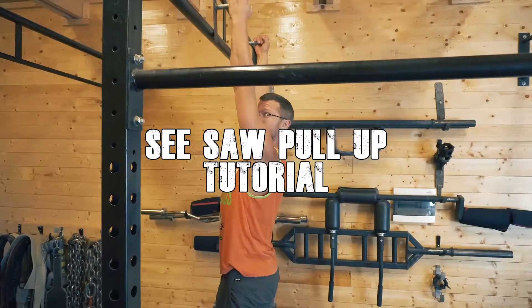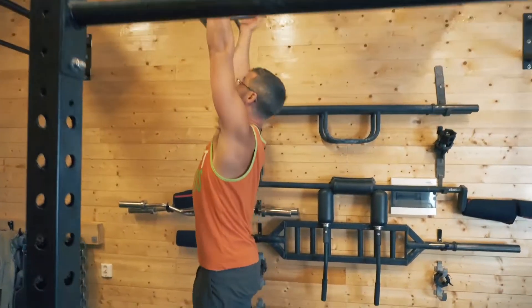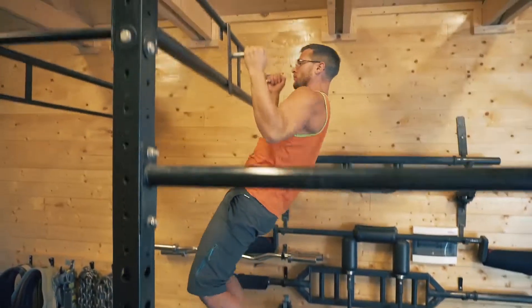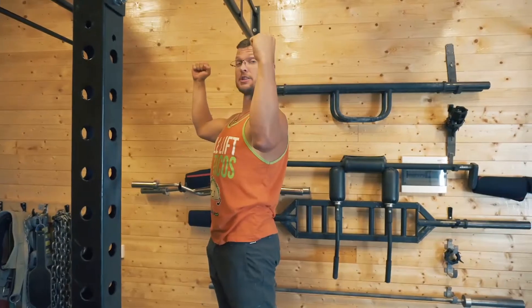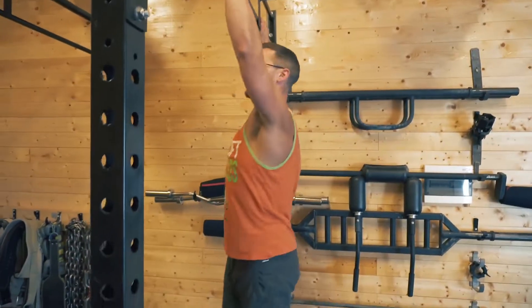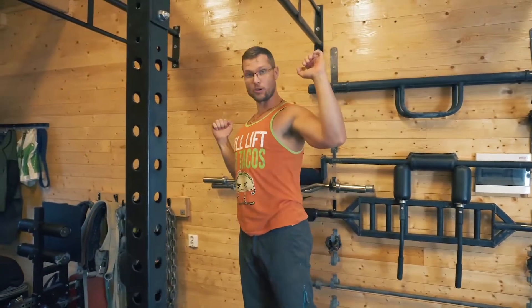Our see-saw pull-up, which is a good intro for doing an around-the-world pull-up. You are going a little bit wider, say on your neutral or your regular bar. And you're just pulling as much as you can towards the left side, and then pulling as much as you can towards the right side.